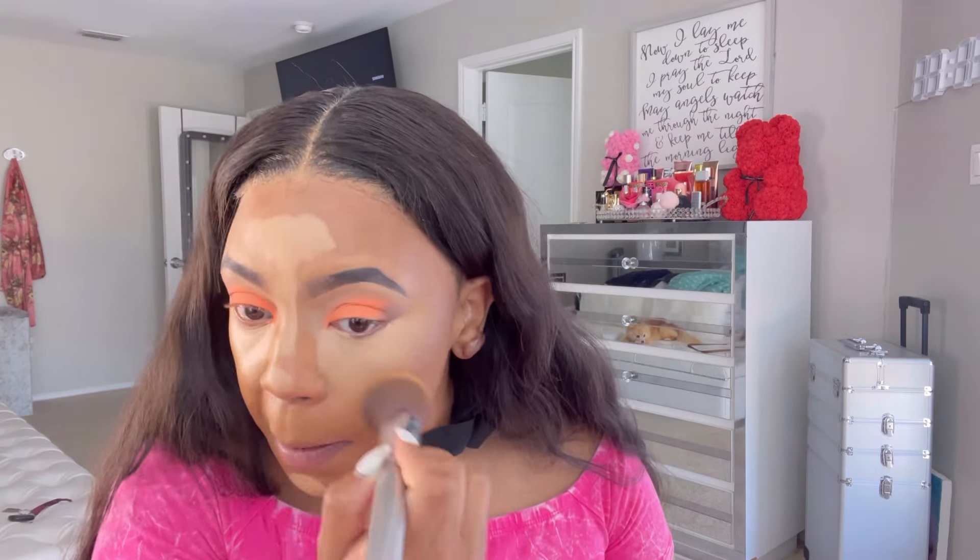Now with the concealer to brighten things up, we're going to use it to brighten under our eyes and go in with our concealer brush from Real Techniques. We're going to blend out the concealer on the forehead, the bridge of the nose, and back under the eye. I just go back and forth with the foundation brush, the bronzing brush, and the concealer brush until everything is nicely and smoothly blending in transition.